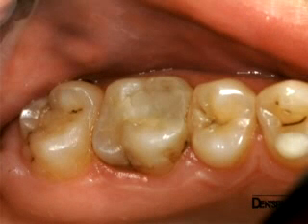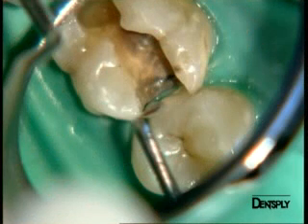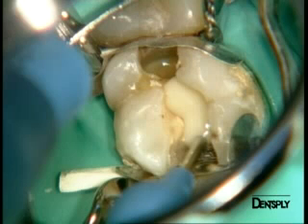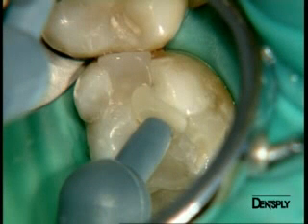To conclude, we have seen how easy it is to use the flowable composite X-Flow in three totally different clinical situations. In the pre-molar, we experienced the ease of insertion of X-Flow into a distal cavity without opening the marginal crest. In the second molar, we were able to apply the flowable material X-Flow directly into a small cavity with a very small opening without risking the inclusion of air bubbles. Finally, in the first molar, we used X-Flow as a liner at the bottom of the cavity. In all cases, we obtain total satisfaction with the quality of the restorations realized with the two materials X-Flow and Quicksfill.